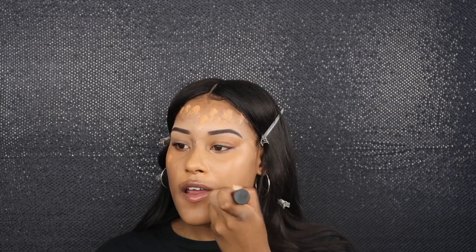There's never too much blending, remember that guys. Now I'm just blending this out. I'm spraying my beauty blender because I love my beauty blender to be a little moist, a little damp — it just works with me and my makeup looks.